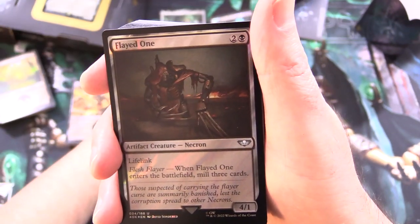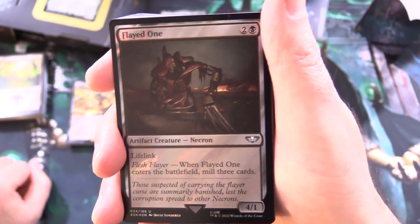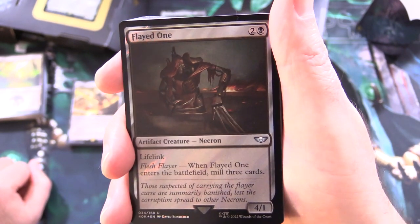I should also say there is a non-foil version of this deck — you're looking at close to $90 at the time of filming. The prices are all over the place right now, but hopefully you can get a good deal. I think this is probably the best of the four decks.